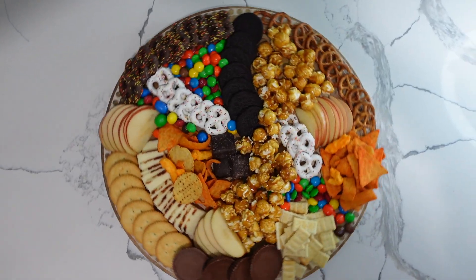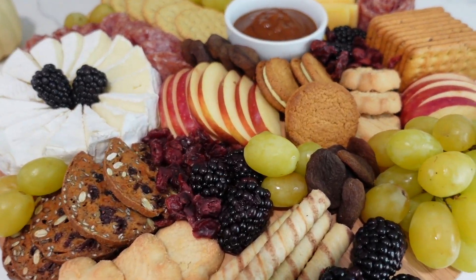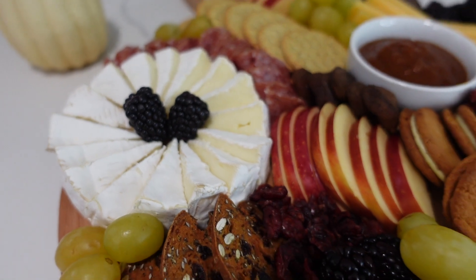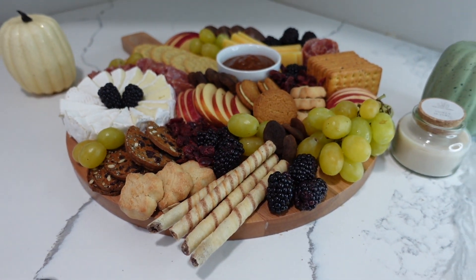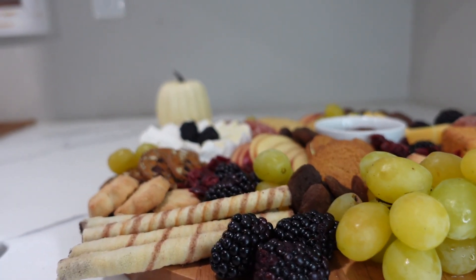Now let's get into the sneak peek of my next charcuterie board. Here's a sneak peek of the fall charcuterie board I created — it came out super beautiful and I'm really happy with how it turned out. Everything was super delicious and I cannot wait for you guys to see the full video. For now I'm going to take you along with me to the store to show you where I got my movie night charcuterie board.